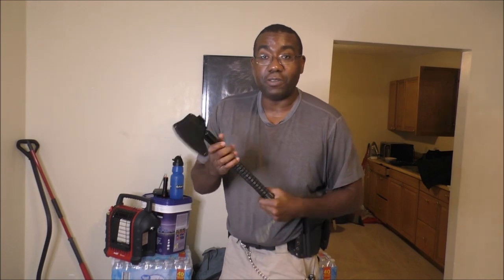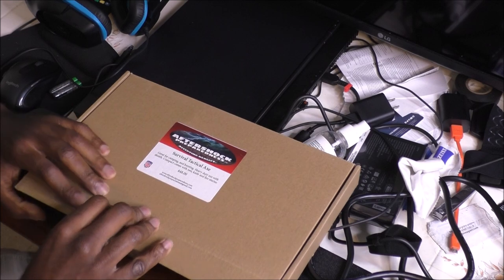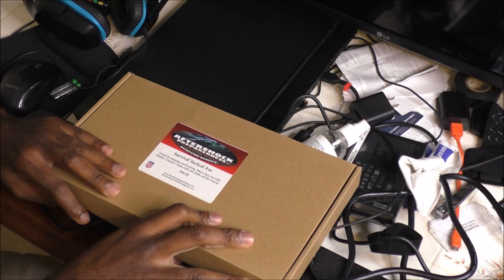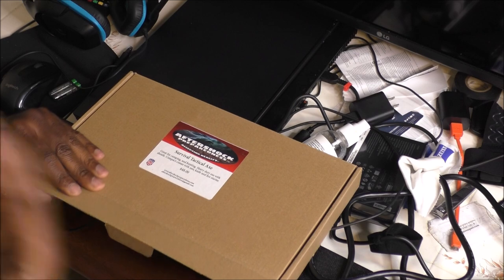Today I want to show you an update to my emergency bag that I keep inside of my vehicle, but first I want to show you this axe. I'm going to talk about this survival tactical knife. It's great for camping and hunting — at least that's what it's designed for. It's a heavy-duty axe.